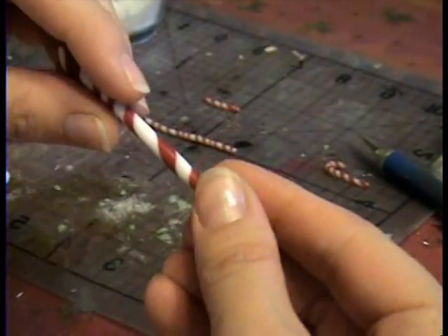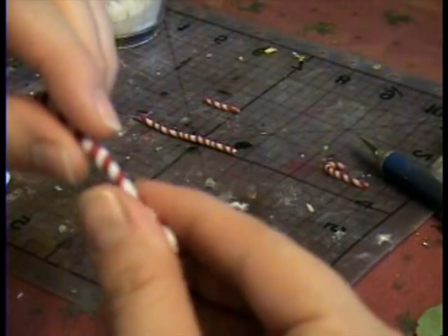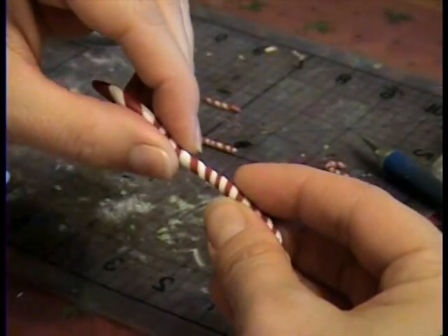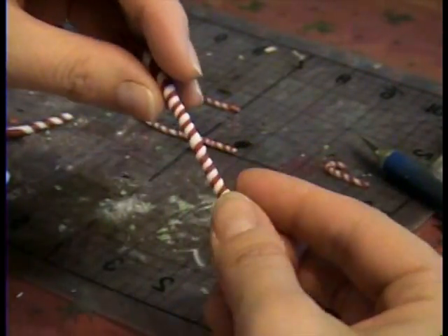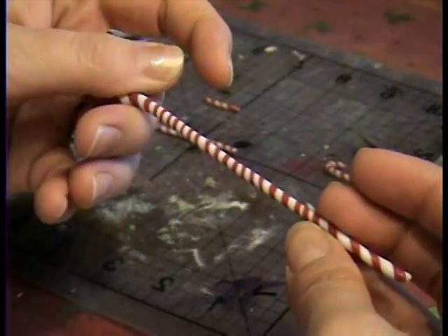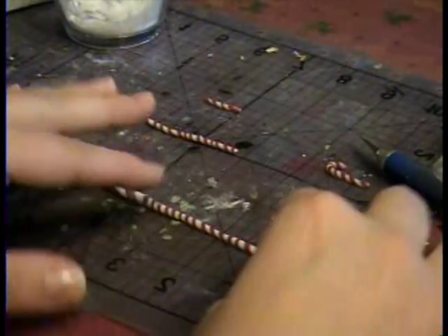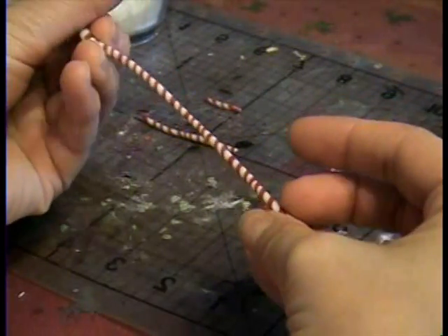The sound effects help. And then you just keep twisting, and you can pull at the same time if you need to. You just keep twisting and twisting until — remember, you're going to want it kind of small.